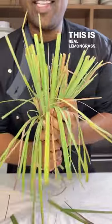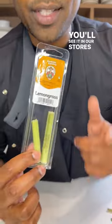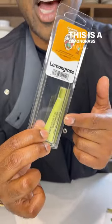This is real lemongrass. Give this a good wash before you use it. You'll see it in our stores sold like this — this is a lemongrass stock. It's just as good.